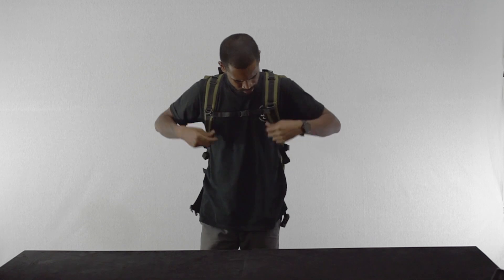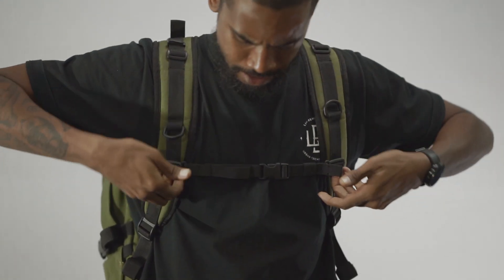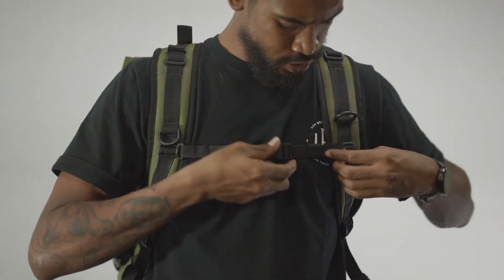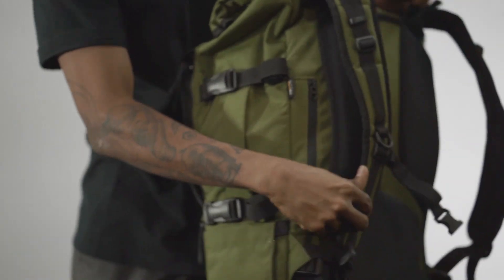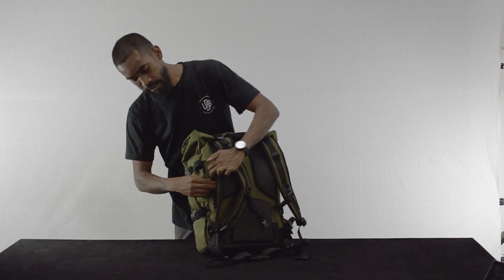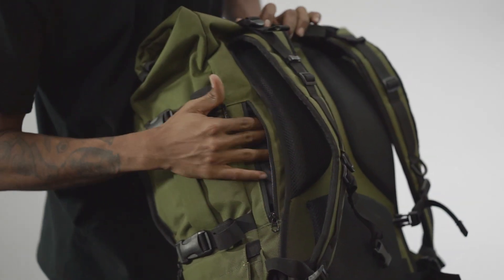The bag also has adjustable sternum straps with an elastic mechanism, so even when you tighten it to a snug fit it doesn't restrict your breathing. Tucked behind the back padding is a hidden compartment which is perfectly sized for carrying sensitive documents like a passport.